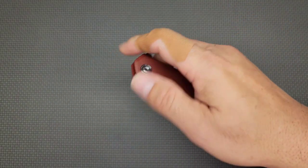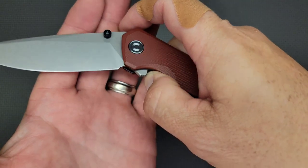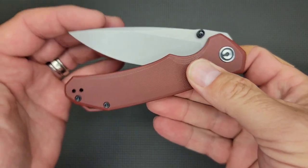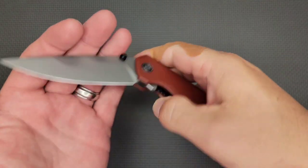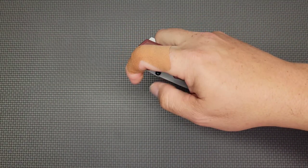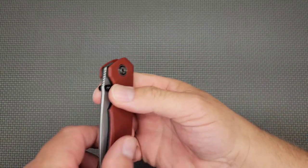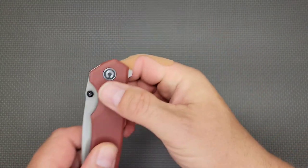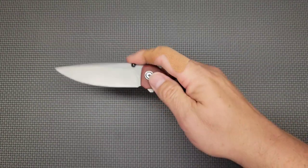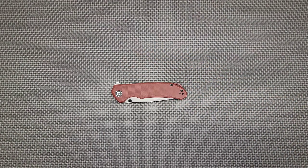I don't have any issues with the jimping. The flipper tab is just enough — it's really good. Look at the action on there! The flipper tab is not a problem, and the jimping in the liner is relatively soft; it does not grab your finger, it's not sharp. The lock-up on opening sounds really nice, and the close is very nice too. As for the thumb studs — they work great. If you're used to just opening with your thumb, try a pinch grip: it just flies open with almost no effort.